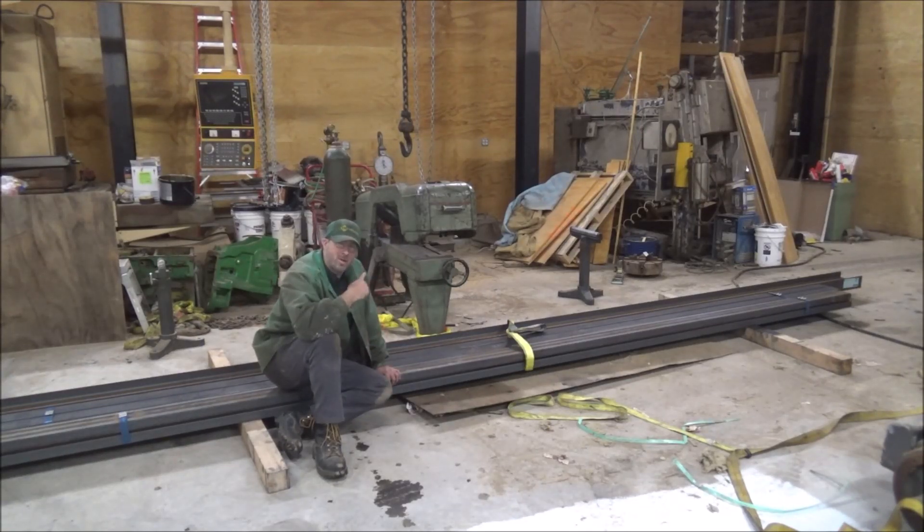But fortunately the bridge crane makes it easy. I can just pick up the saw and move it to wherever. It'll probably get a little spot beside a beam where I can cut small stuff without having to move it. And then for jobs like this, I'll just get it out and do the cutting and put it back. So I'll take the crane and handle all this material.